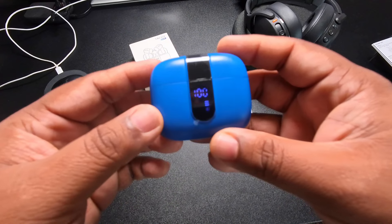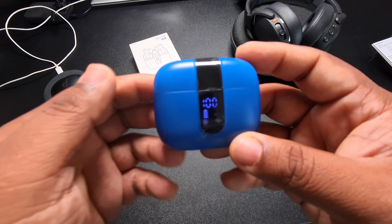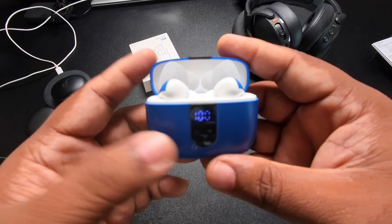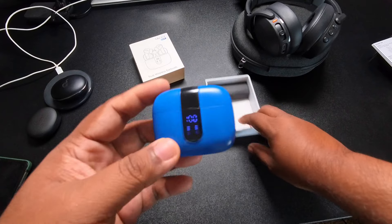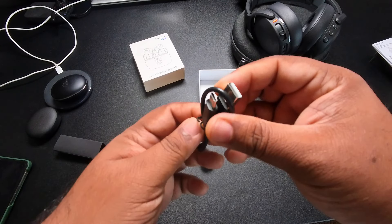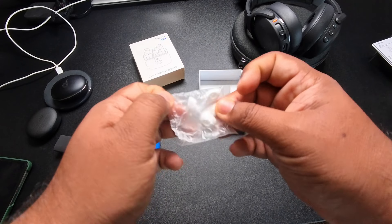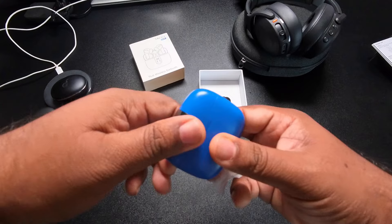I'm back. Earlier there was some kind of anomaly — even though the case showed 100%, the buds were not charged at all. I reached out to the manufacturer and they said that since these had probably been sitting in the warehouse for a few months, they just ran out of battery and the case wasn't updating. I charged them for a couple of hours and they seem fine now. Also, I forgot to mention: in the box it does come with a USB-A to USB-C cable for charging, but I prefer using the wireless charger. There are also two different sizes of ear tips to get a better fit in your ear — one pair is already installed.